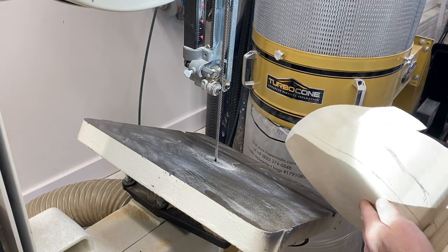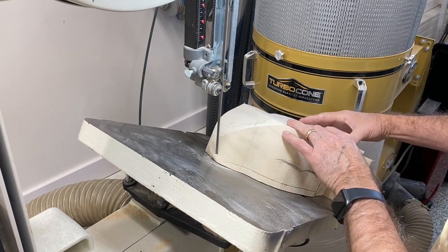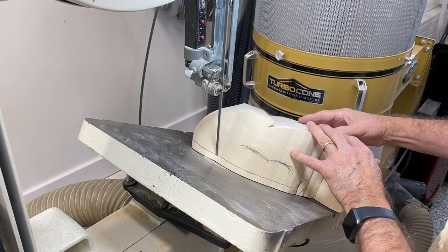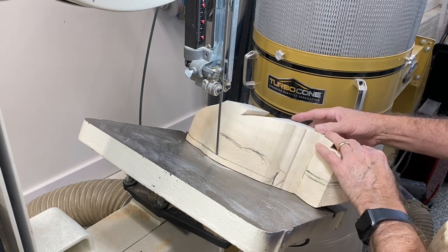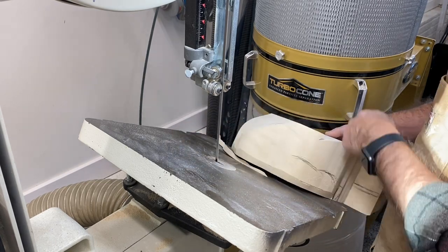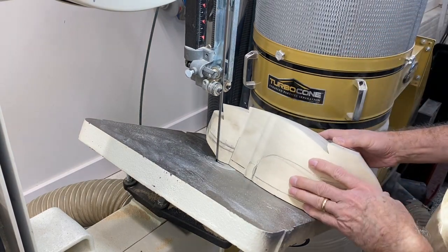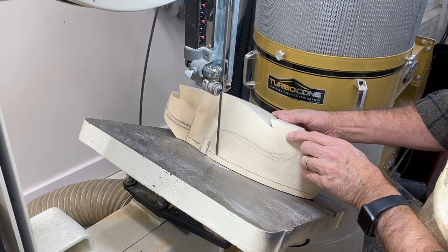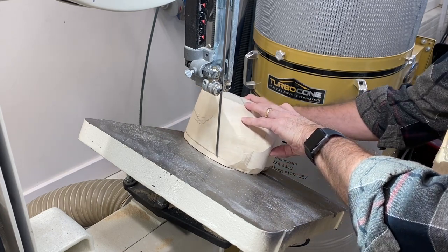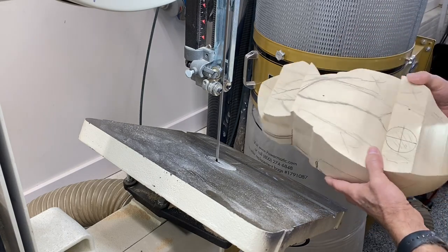I've got the table set at a 30-degree angle and you want to make sure the decoy is flat on the table and hold it flat on the table as we make these smaller cuts. Just take your time. Keep your hands away from the blade as always and just follow that guideline around. As I said we're getting close to that leg stub so I'm going to leave that alone. Flip it around and do the same thing on the opposite side, again avoiding the leg stub area. Take your time — don't force the bandsaw because that's when the blade may pull off.